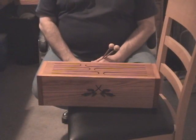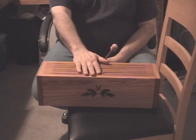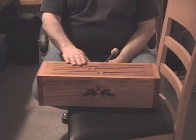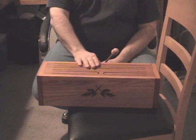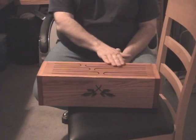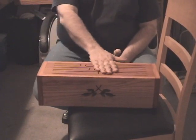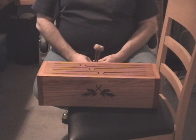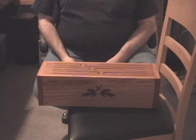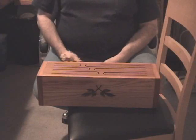Welcome to the scroll saw workshop. Tonight I'm going to put a pattern up for a tongue drum. I believe this instrument had its origins in Africa, and it's very simple to make — basically just a box with a sound hole in the front and some tongues cut in the top of the box to give it different tones. Let's see if I can play it here just a little bit — don't count on any musical ability at all though.